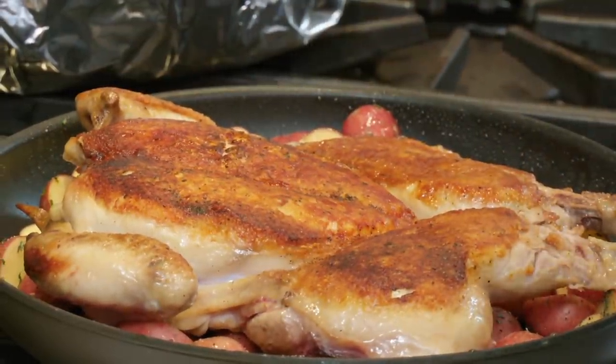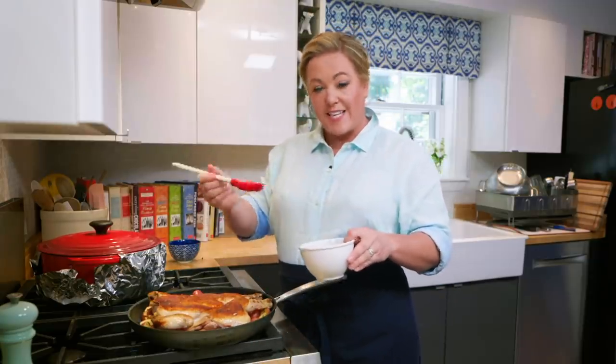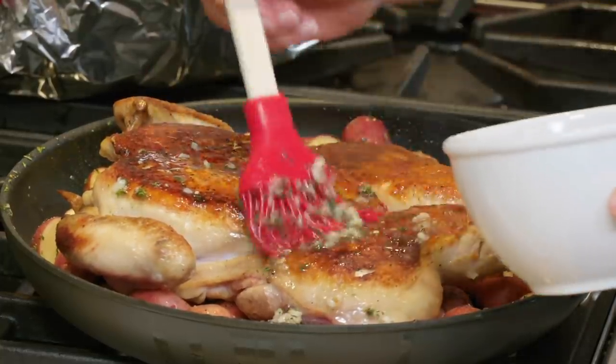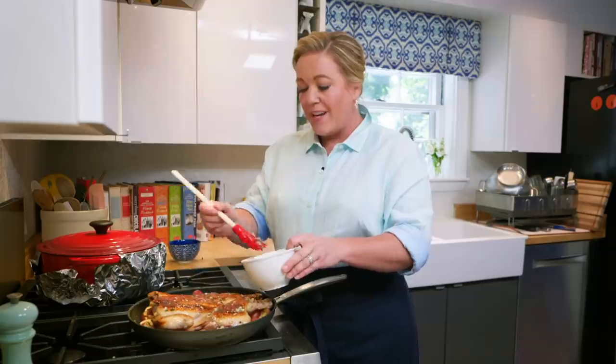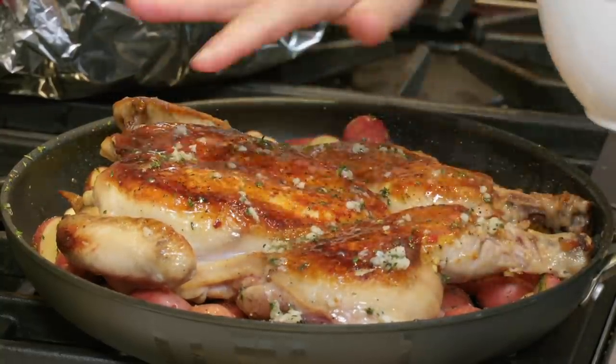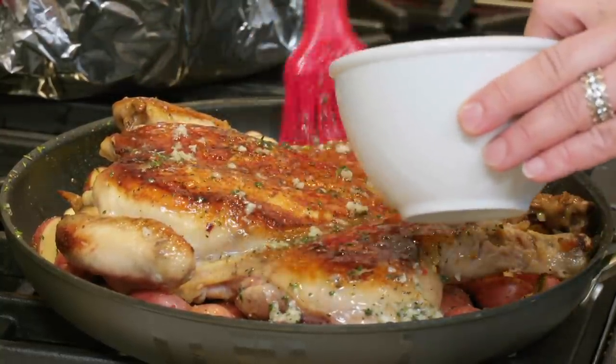Now brush that marinade over the top of the chicken. It goes into the oven skin-side up — that way the skin stays good and crisp. A lot of recipes cook it skin-side down in the oven, but with skin on the bottom all the juices make it soggy. Skin-side up, the hot air of the oven keeps it brown and crisp — and the juices drip down onto those potatoes.